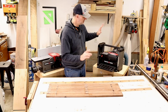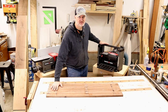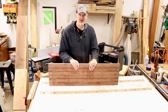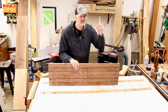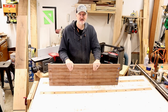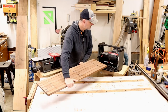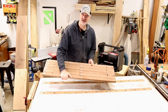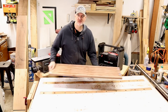But the planer can plane a flat side — it just can't get the other side parallel on its own. I'll leave a link here to show you a jig you can make that goes through your planer with the board to make a parallel side. It gets rid of any twist or bow, and then you flip it over without the jig and run it through the planer again.